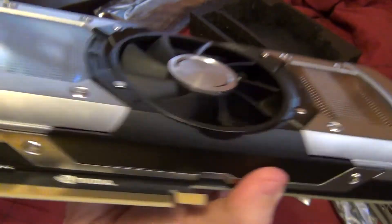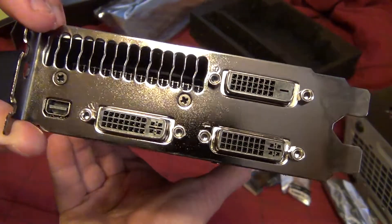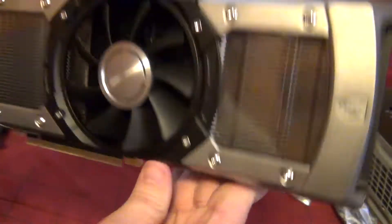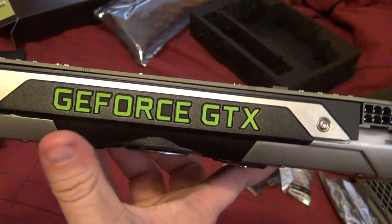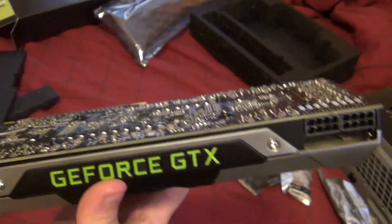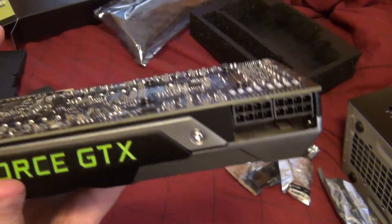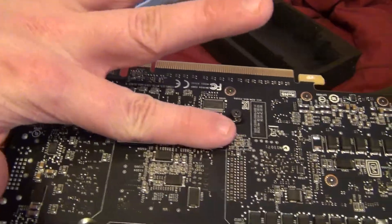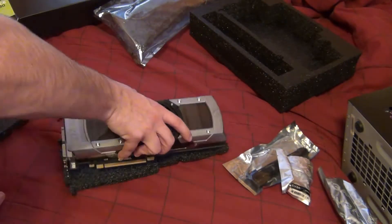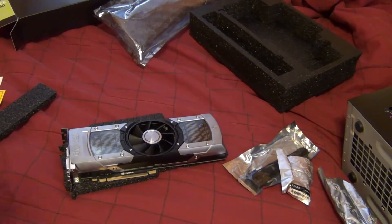The back of the card has three DVI outputs and one mini DisplayPort. One of the coolest features is the GTX logo which actually lights up. It also uses two eight-pin power connectors and has an SLI connector. I'm blocking the serial number here — but it's a very, very nice card. I'm going to put it into the rig and show it off running.